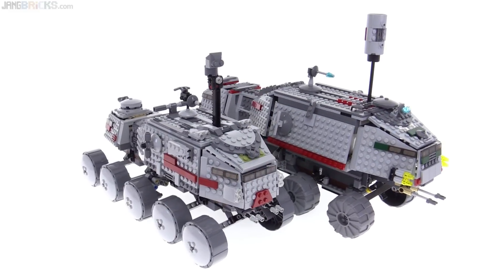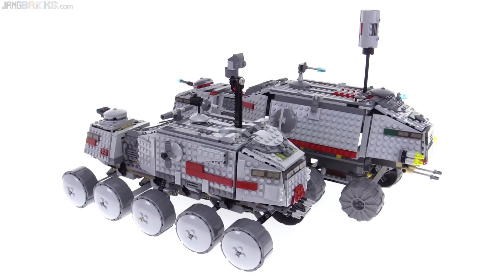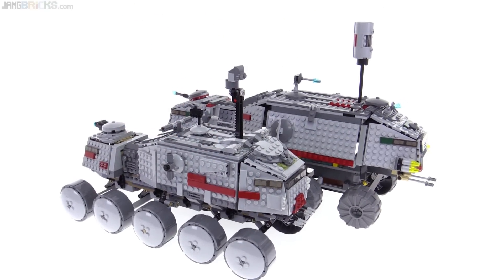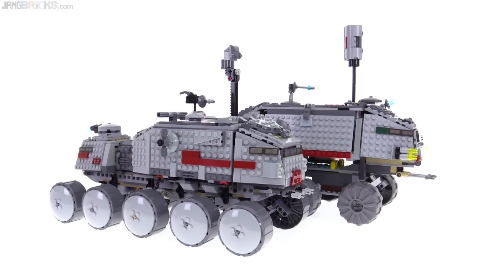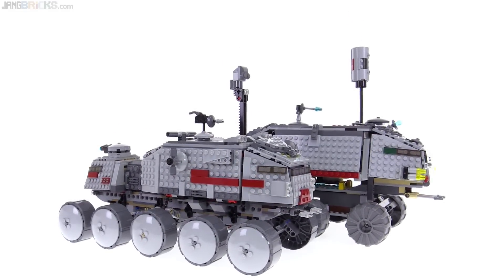Same price, but significantly more parts — about 90 more parts with the newer one. However, it is obviously much smaller. It certainly looks smaller, and the visual impact of it is far less.